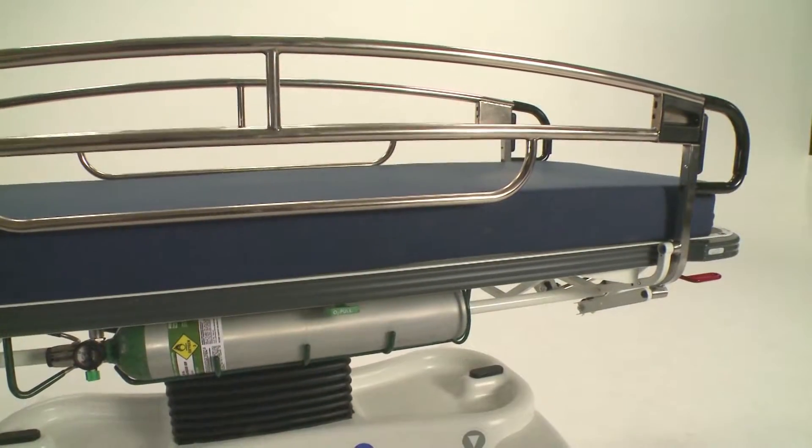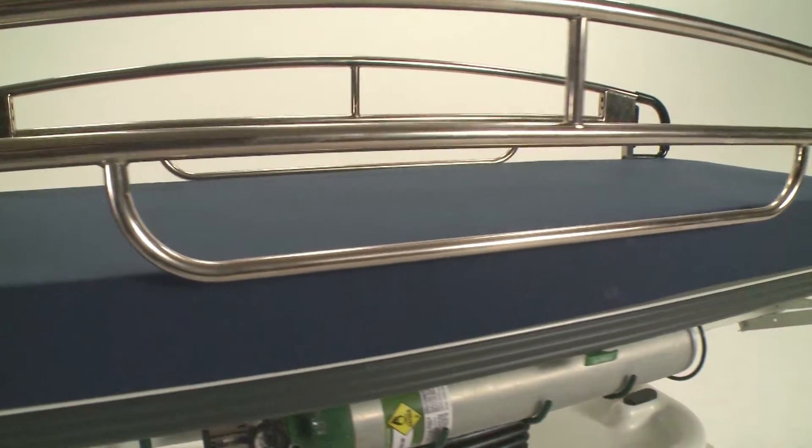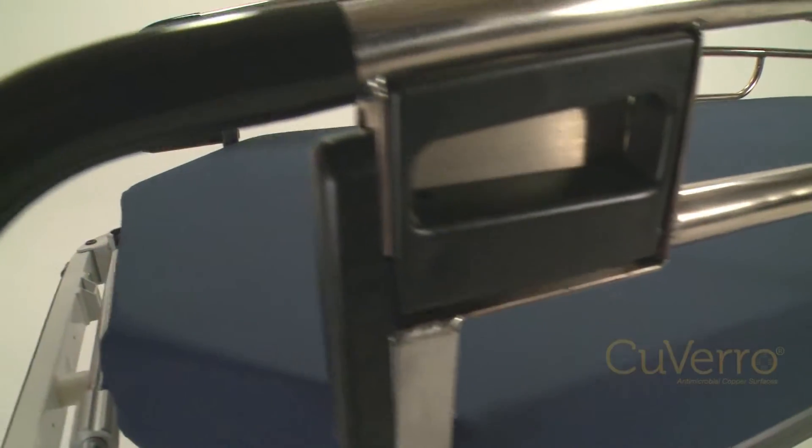Pedego side rails are easy to clean and keep clean as there are few places for fluid and bacteria to accumulate. Available in stainless steel or Covero antimicrobial copper alloy.